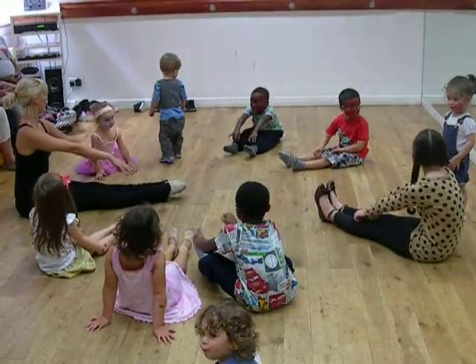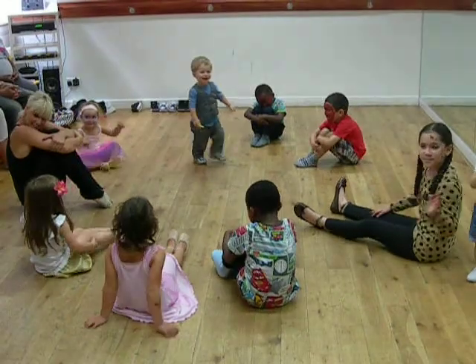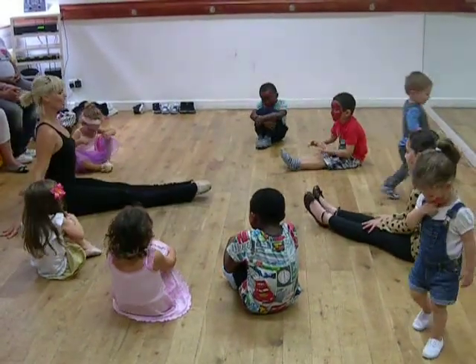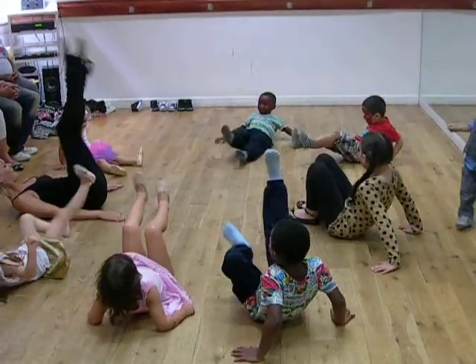Nice job! Say hi! Say hi! Shout, shout, shout! Who do you say? It's great!